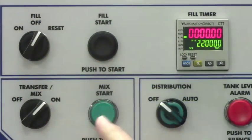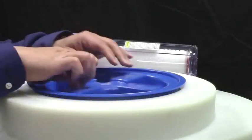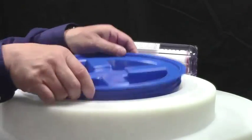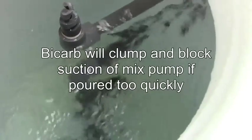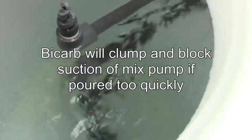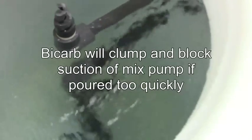Turn the transfer mix switch on and push the mix start button. Remove the mix tank lid. While the water is agitating, slowly add bicarbonate powder. Be careful not to pour it too quickly, in order to prevent bicarb from clumping, which will result in blocking the suction of the mix pump.